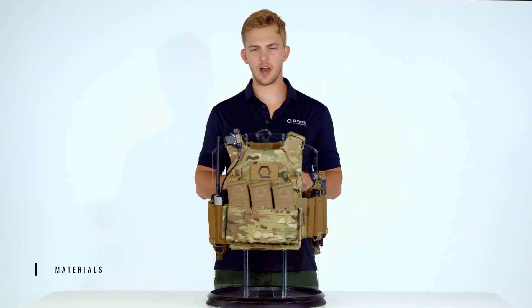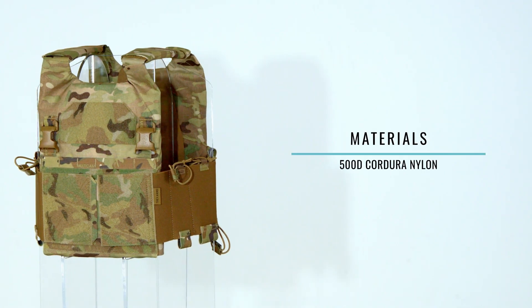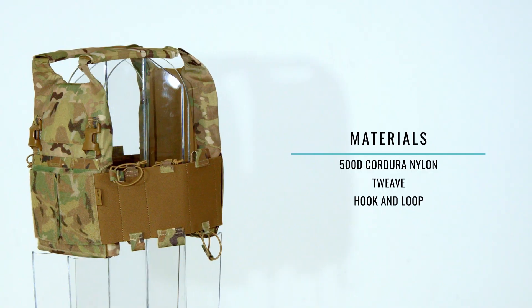Now let's go over what the AC 1.5 is constructed from. The AC 1.5 is made from 500D Cordura nylon, Tweave inner lining, and hook and loop fields.